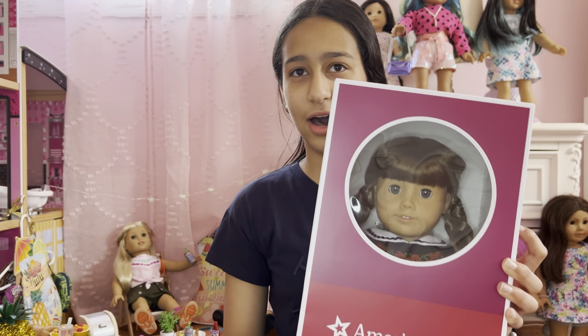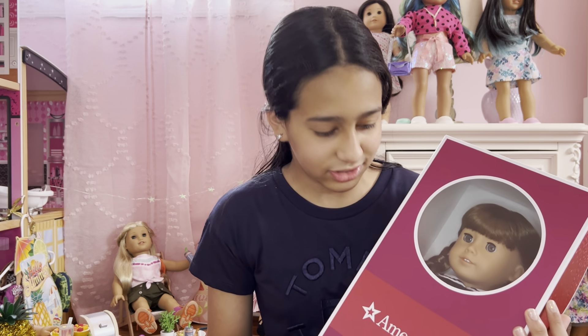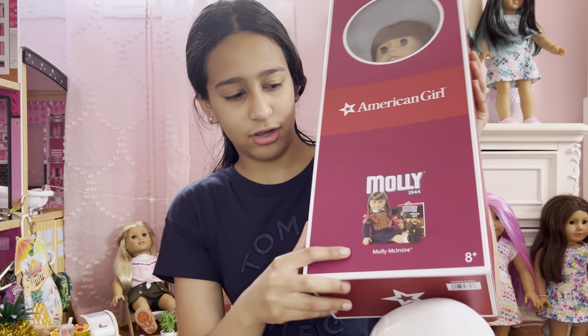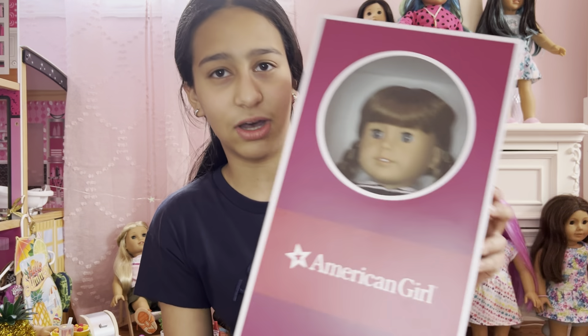So this is the box basically. Inside, it's basically like the historical doll's box — this kind of dark purple color. And here on top it shows Molly, and basically this is Molly in the box.